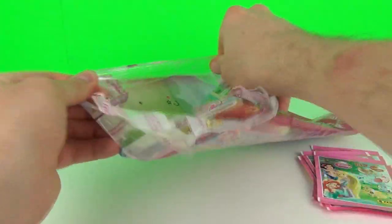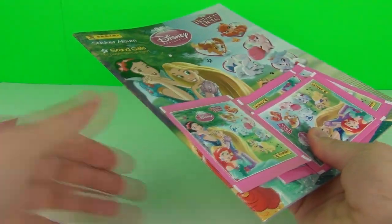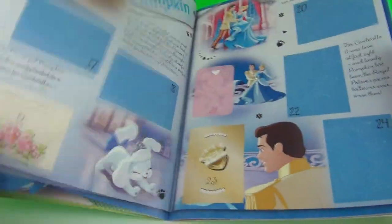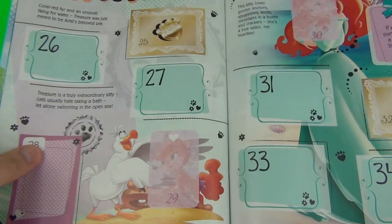Let's open this up and rip it apart. Sometimes these can be a little difficult to open, but there we go, we are in. Let's count the packets inside - we have one, two, three, four, five packets inside, so in total we have 11 packs to open. Let's have a look in the sticker album. We always get the complimentary stickers - two at the front and four at the back. That is always the same with these Panini sticker books.